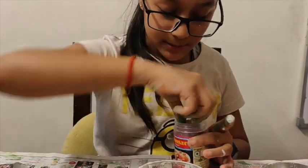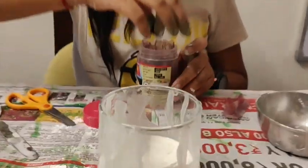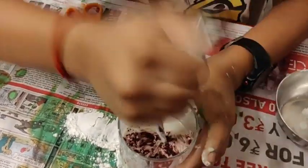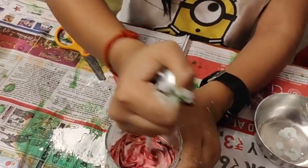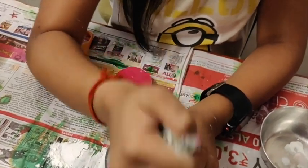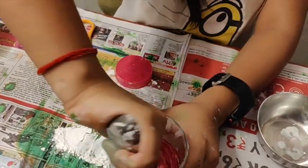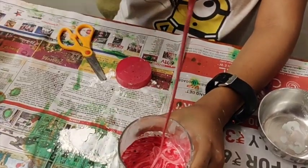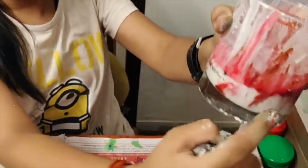Let's do some more experiments — let's try to add some colour into this. I'll choose pink. Let's make it a little bit colourful. It's so hard to mix. I take it out and then it turns into liquid. Right now it looks like red velvet cake to me! Take it out and then it turns into liquid — it's really hard. Look, it's not even fully turned pink. Look at the consistency.